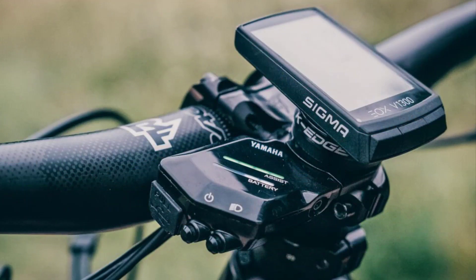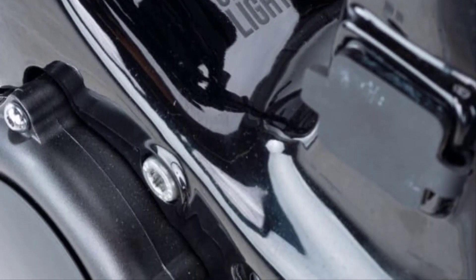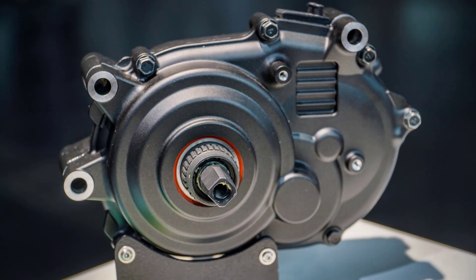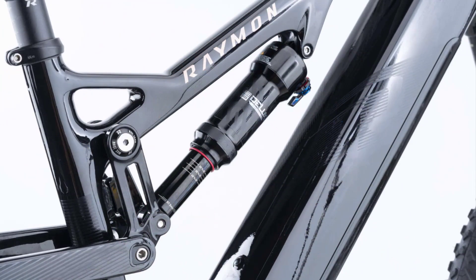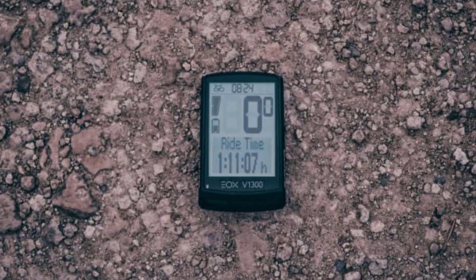The battery can be easily removed from the frame and charged off the bike. With the AirRay E-12.0, R. Raymond breaks below the 20 kg weight barrier. This is made possible by the new AIR Drive Motor, specifically adapted for R. Raymond. With this forward-thinking concept, the German bike manufacturer has proved that a smaller battery can provide more range when combined with a torque-limited motor.